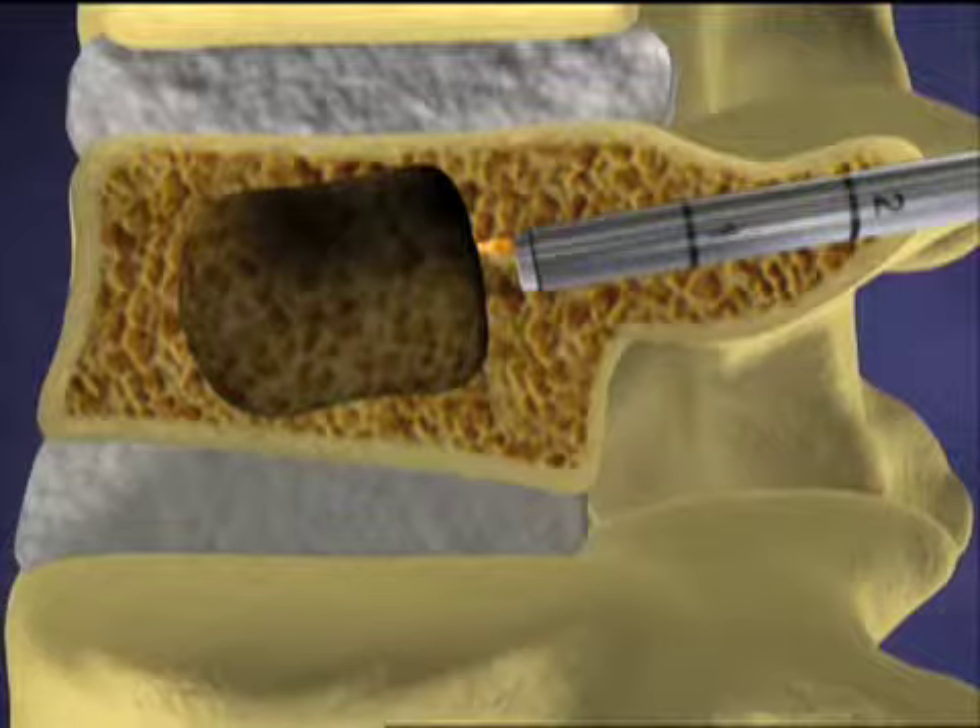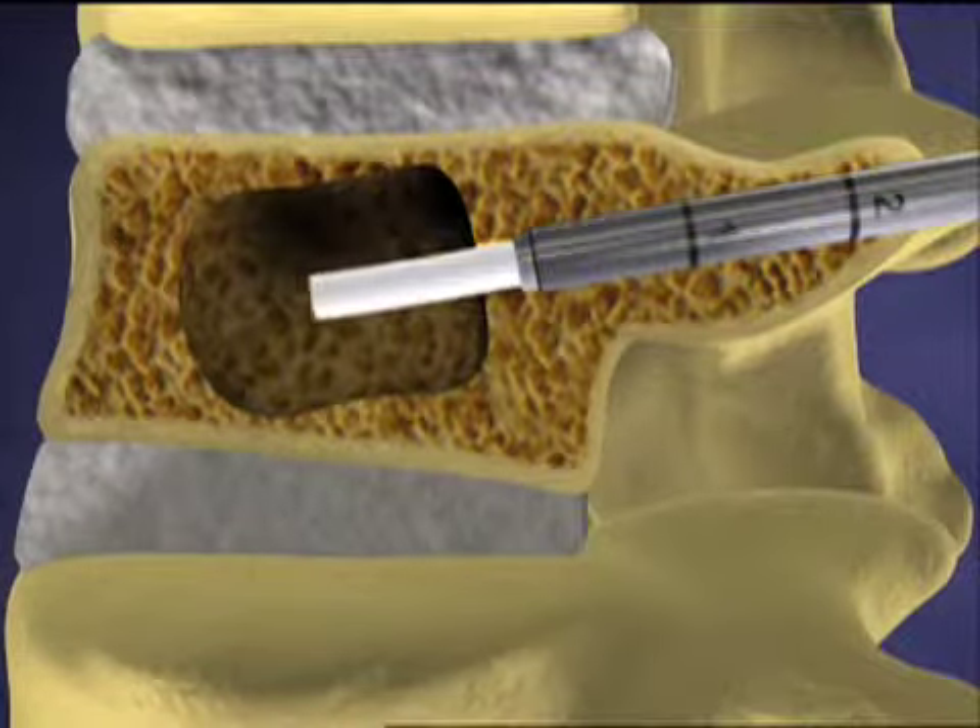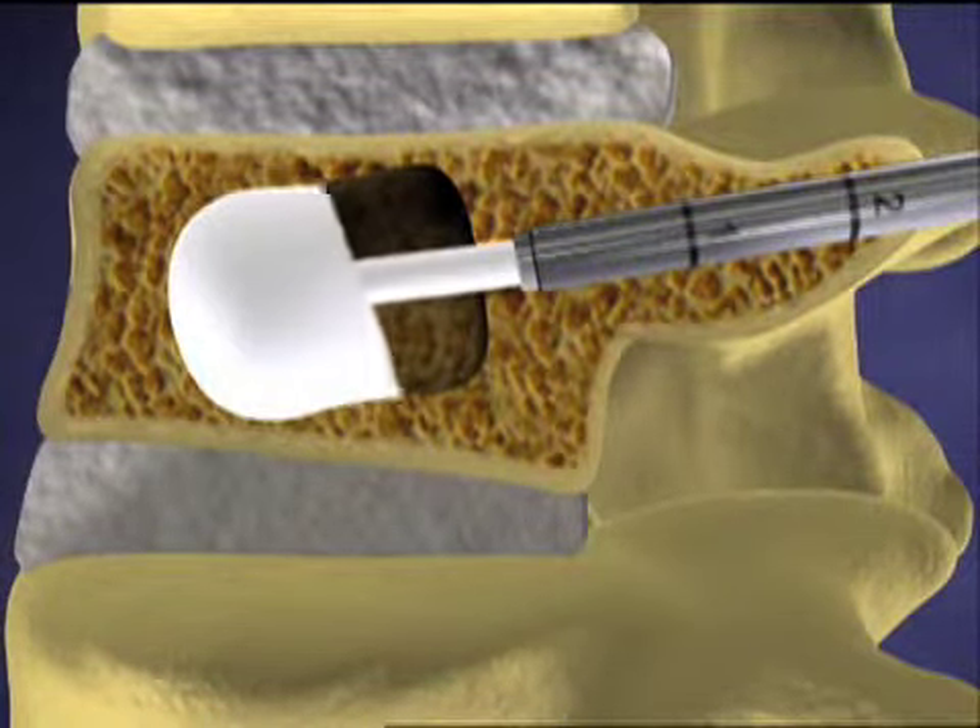and the cavities left by the balloons are filled with bone cement to create an internal cast and stabilize the fracture.